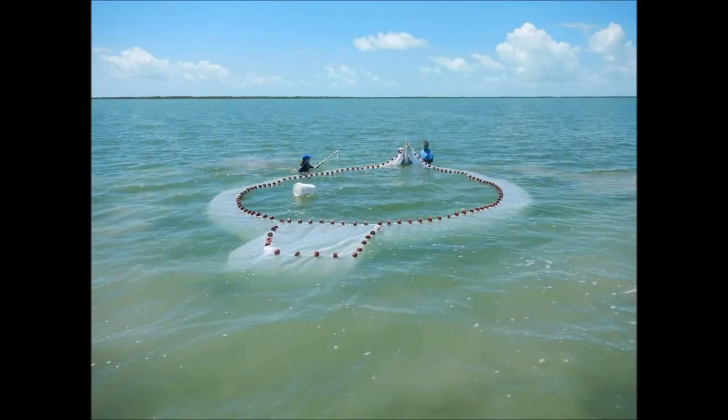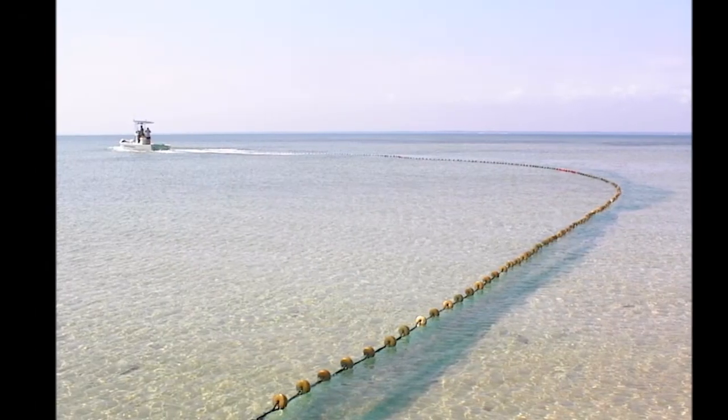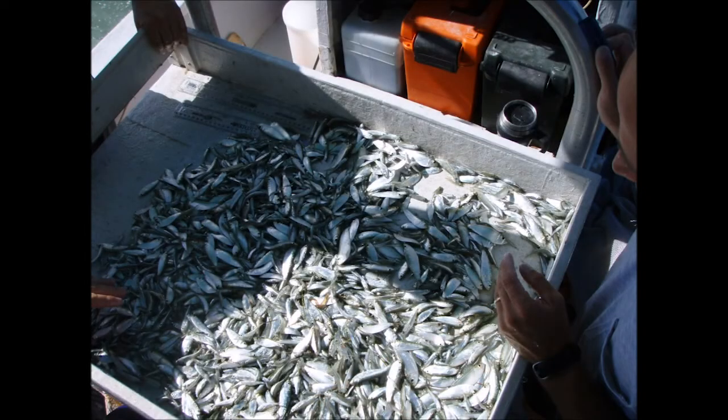The remaining 30% of otoliths that come to our lab for aging were captured using scientific sampling. These are often fish that are too big or too small to be captured within the fishery.